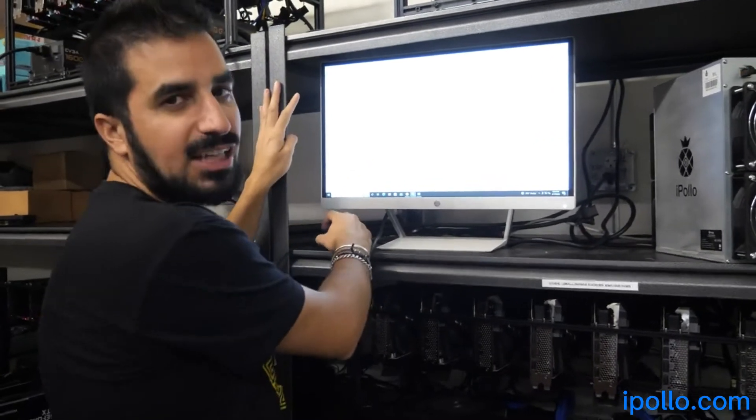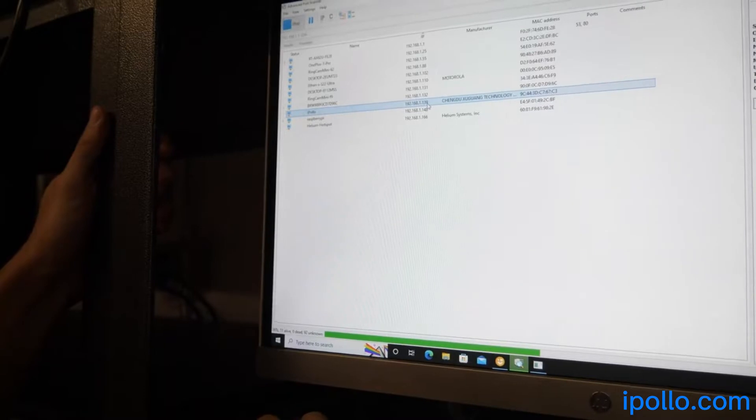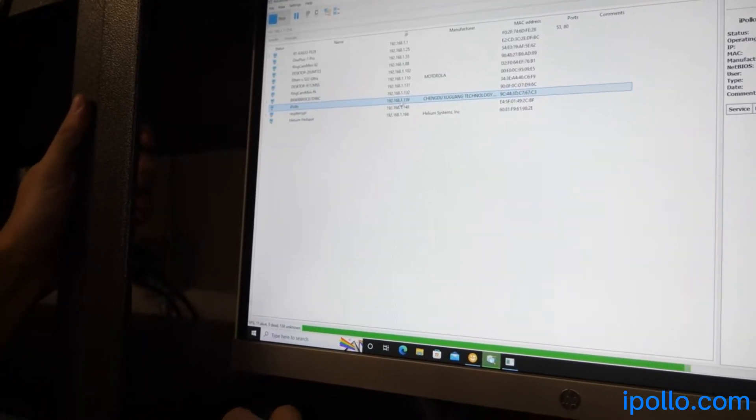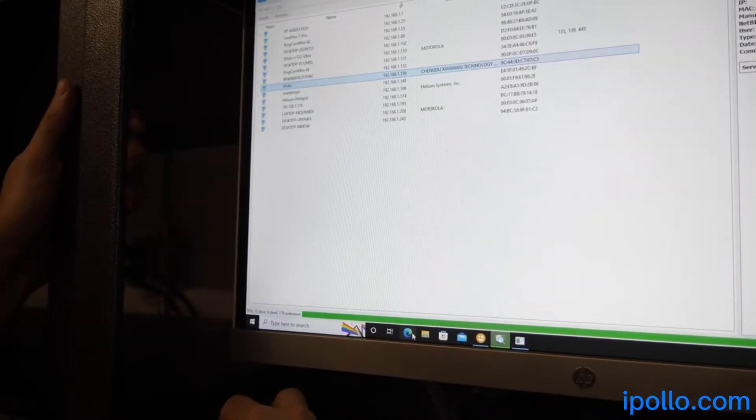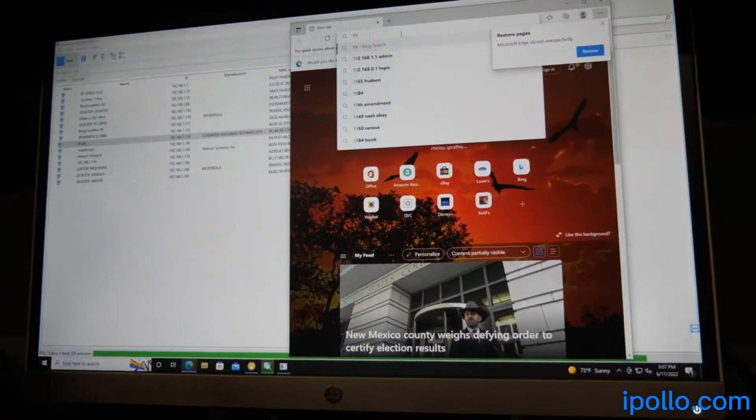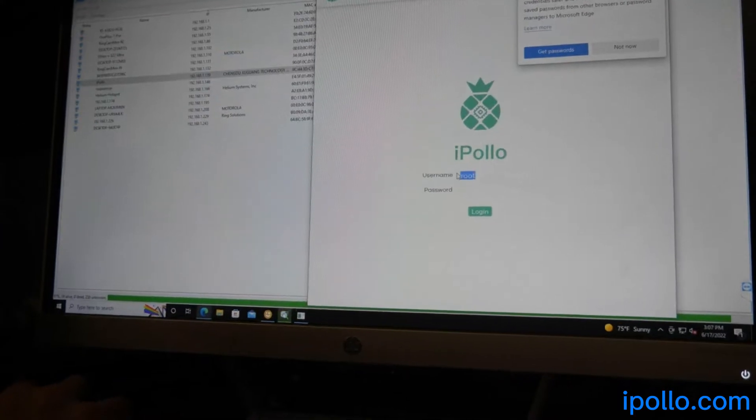I'm going to go ahead and click on Search. I found it. The IP address is 192.168.1.139, so I'm going to open a browser. The username is root.